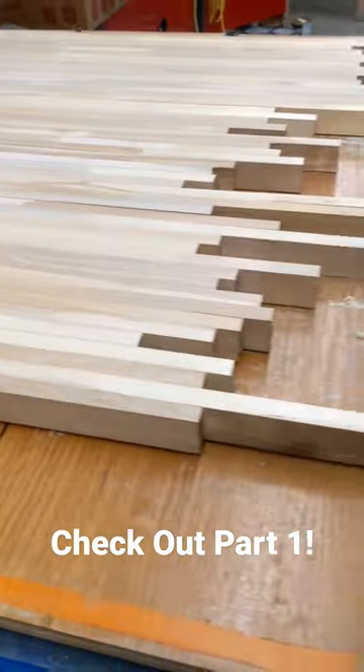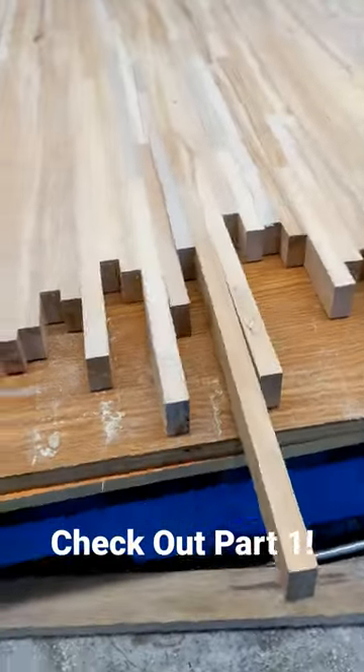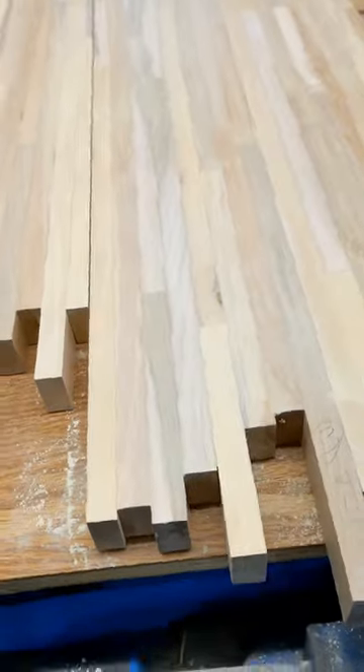All right, back here with part two of building a table out of scrap pallets. If you haven't seen the first part, be sure to go check that out.